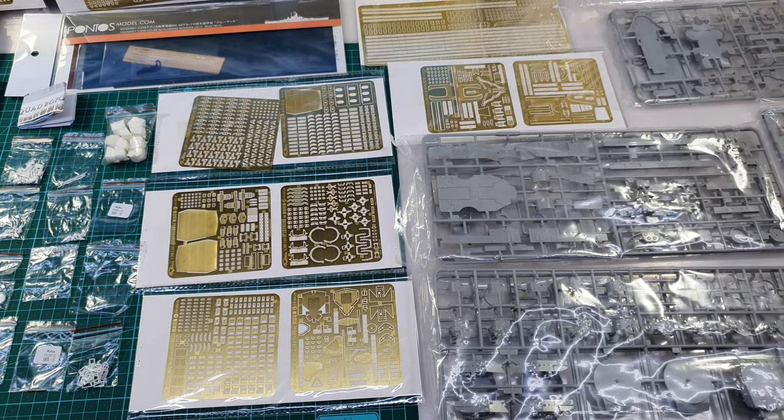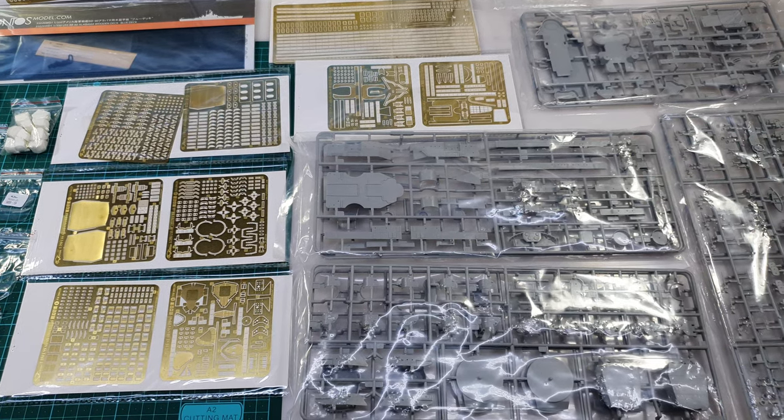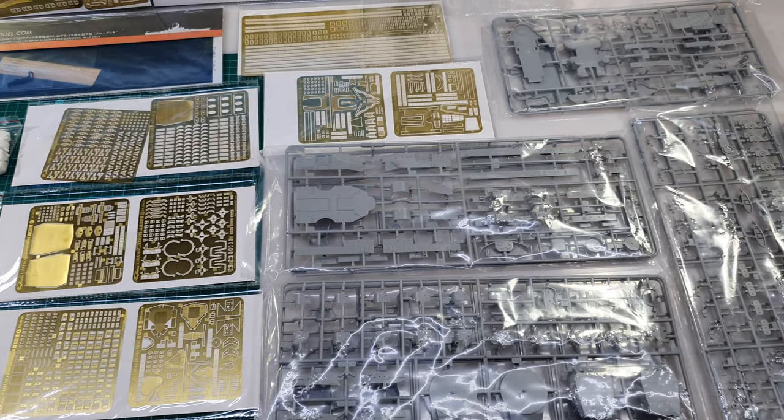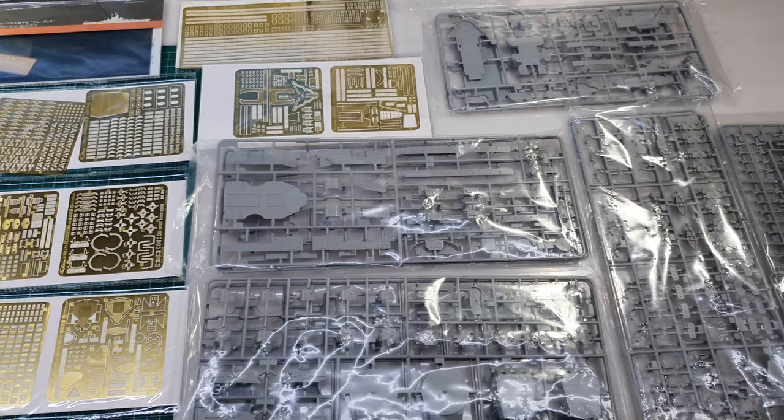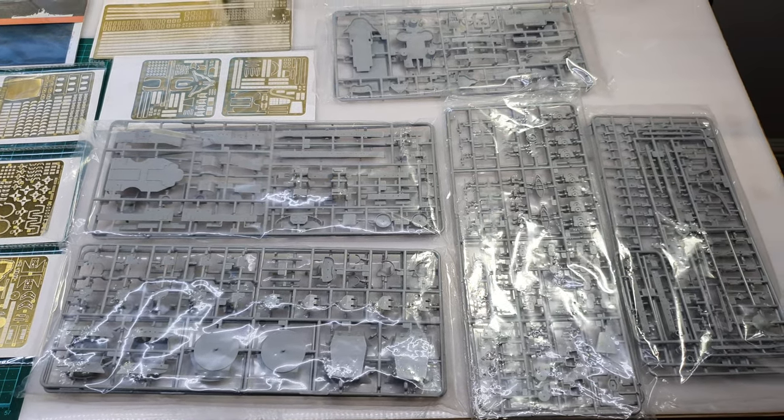And then a Flyhawk super detail upgrade kit and a Pontos wooden deck kit. This kit is by no means a new arrival for me — it's been sitting on my shelf for quite a long time, roughly five years already.